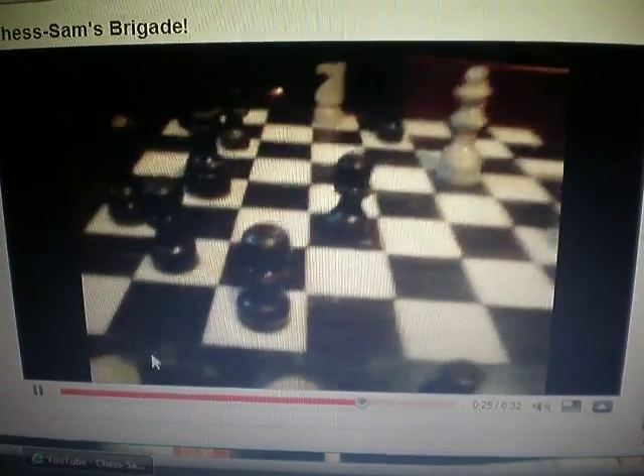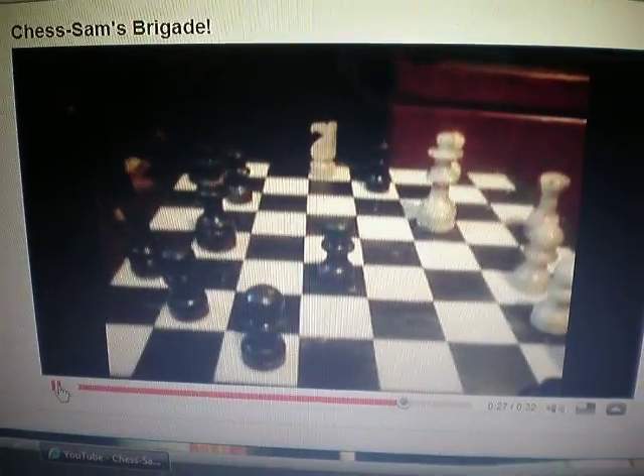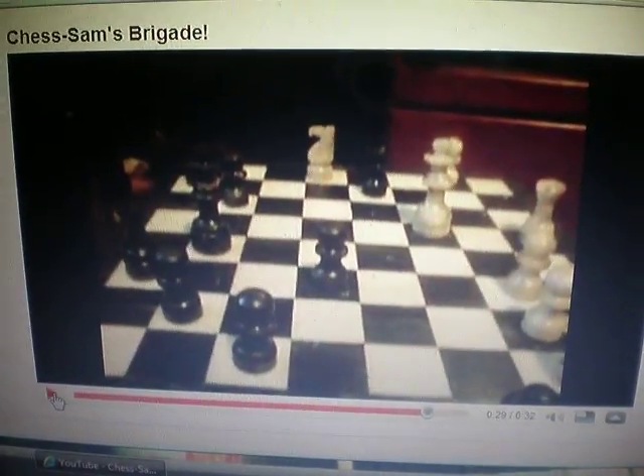Take the castle. Dad's got me whipped nine ways to...